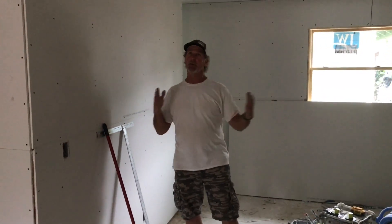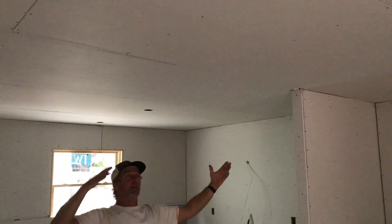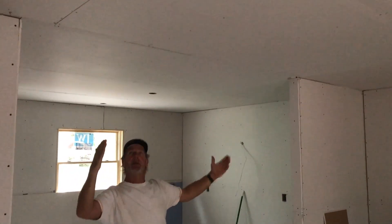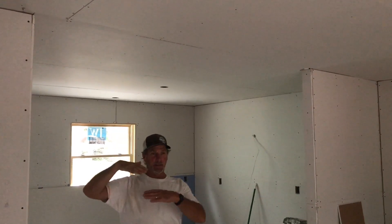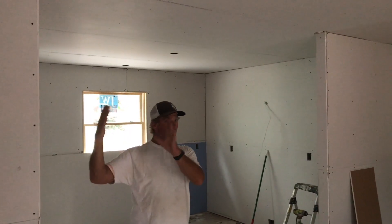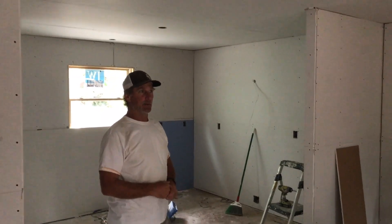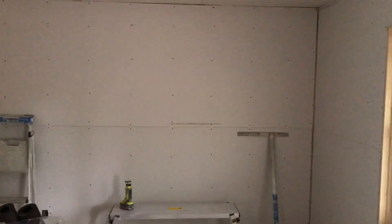When you have a sheet of sheetrock up on the ceiling — these happen to be 12-foot long pieces — when you get to the end of that sheet, you want the end to land on a framing member, which means it has backing so you can screw the edge to wood. Then the next sheet will also be on that same member and those seams need support, backing on them. It becomes clear why we do that — the sheets' ends are staggered, just like we did on the roof sheeting, the exterior wall sheeting, and the deck.